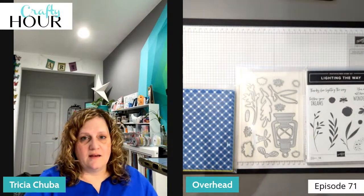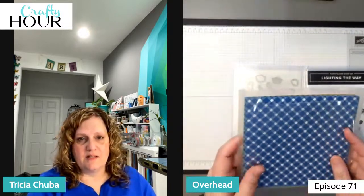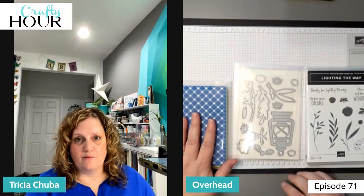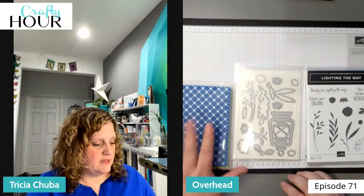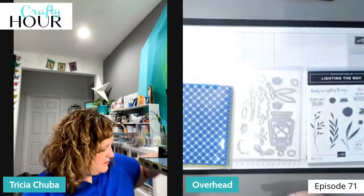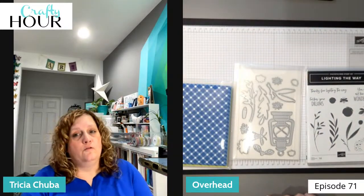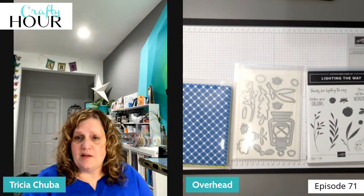So grab a double-sided sheet of six by six paper — you can cut it down from 12 by 12 — it just needs to be double-sided, and a scoring tool. You could also use a pen and ruler or pencil and ruler if you have to, but that's the tool we're going to be using.